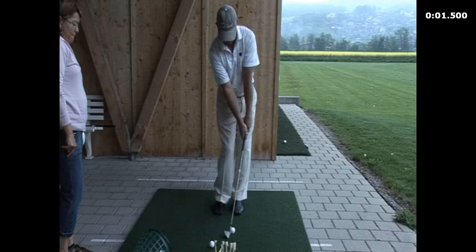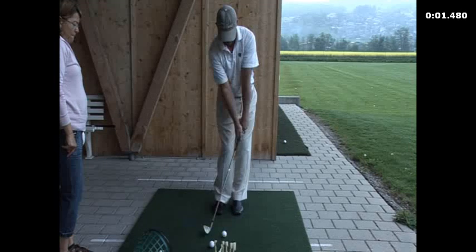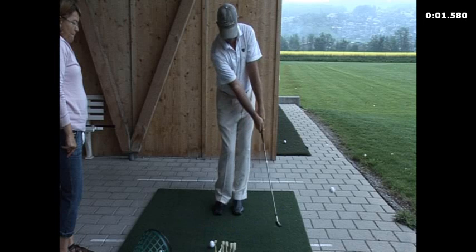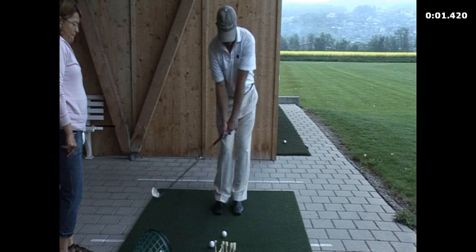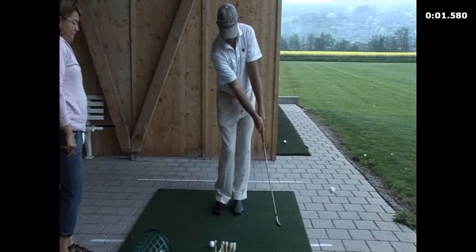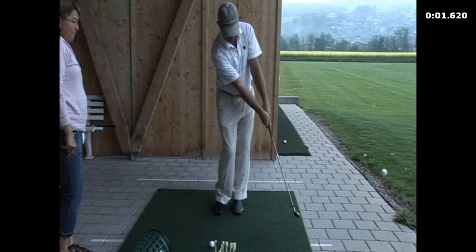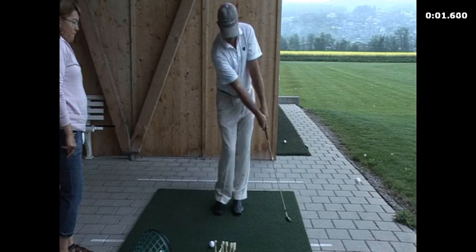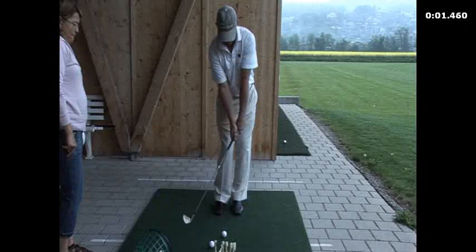Notice how the club hits the ball first and the ground second. The club's coming down into the ball, compresses the ball and the ball will just fly up. You always let the club angle do the work for you — don't try and lift under the ball, just let the club angle do the work. The more angle you have, the higher the ball goes; the less angle you have, the lower the ball goes.